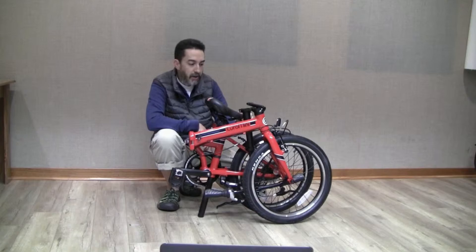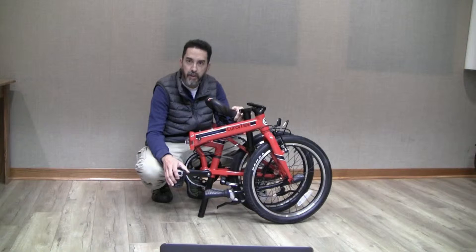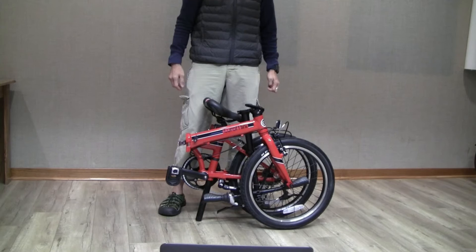Now, let's get started. Once you've taken the Euromini out of the box and removed all the packaging material, the first thing you'll notice is the bike is folded but fully assembled. The Urbano and the Via come fully assembled, whereas the Campo comes with a pedal removed.